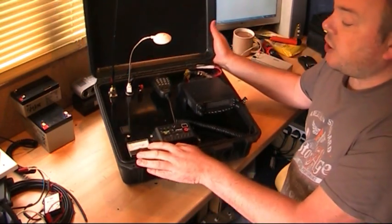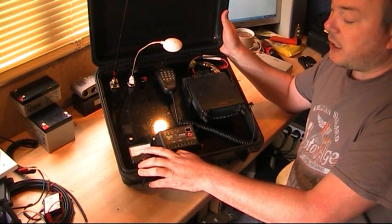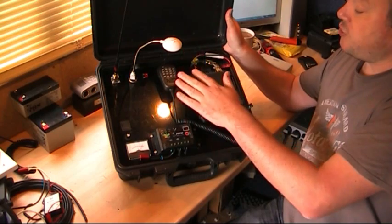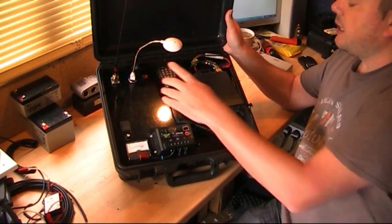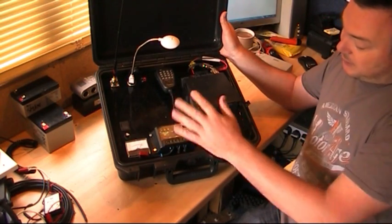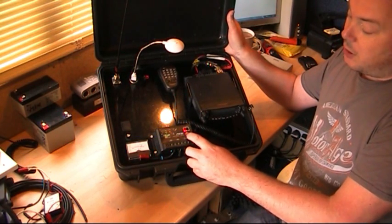So to prevent damaging the cells, I've added the charge controller. When you turn the unit on it displays the voltage — showing about 13 volts — and all the outputs from the battery, i.e. the radio, spare power pole, and 12V cigar lighter, are all controlled through this.